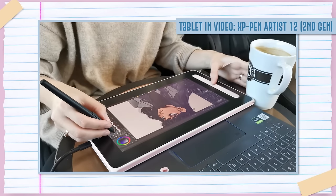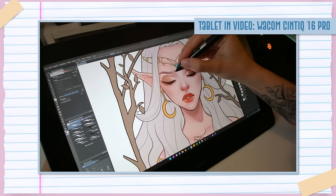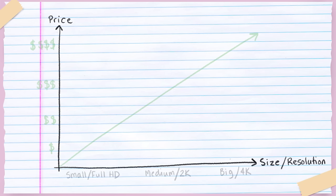Also consider screen size and resolution. Display tablets range from 12 to 27 inches; my personal preference is 16 inches — enough workspace without dominating the desk. For tablets under 16 inches, a standard full HD 1920x1080 display is sufficient. For tablets larger than 16 inches, I'd recommend at least a 2K resolution — not necessarily 4K, but 2K is great. For the 16-inch specifically, either full HD or 2K works well.